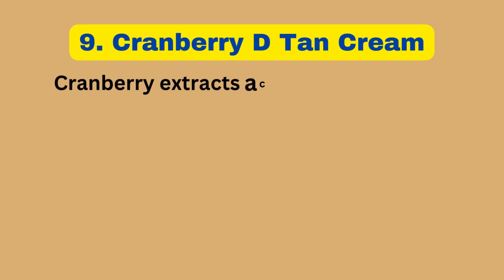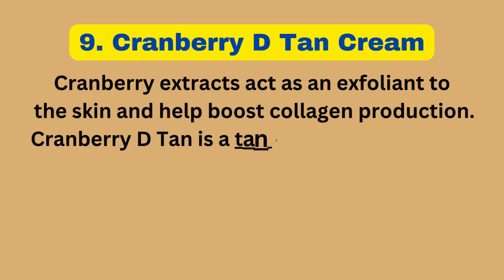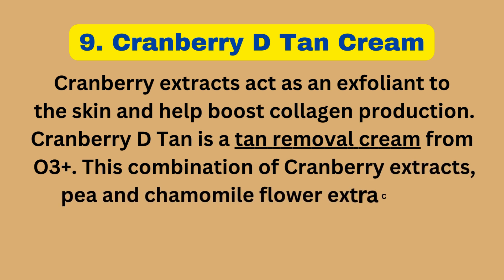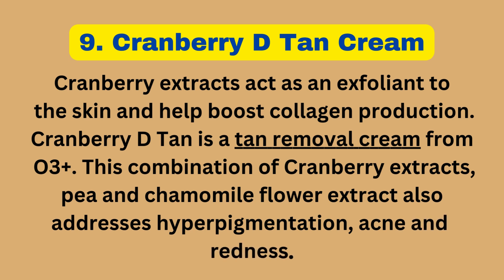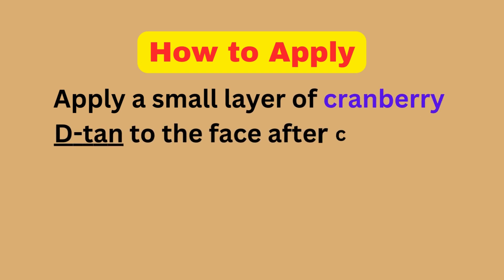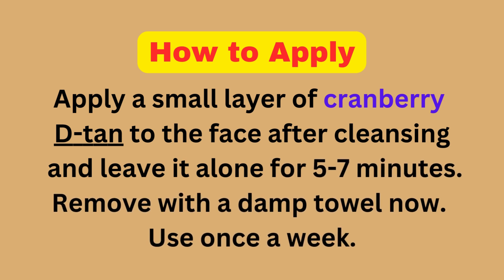Cranberry D-Tan Cream: Cranberry extracts act as an exfoliant to the skin and help boost collagen production. This O3 Plus tan removal cream combines cranberry extracts, pea, and chamomile flower extract to address hyperpigmentation, acne, and redness. How to Apply: Apply a small layer of Cranberry D-Tan to the face after cleansing and leave it on for 5-7 minutes. Remove with a damp towel. Use once a week.